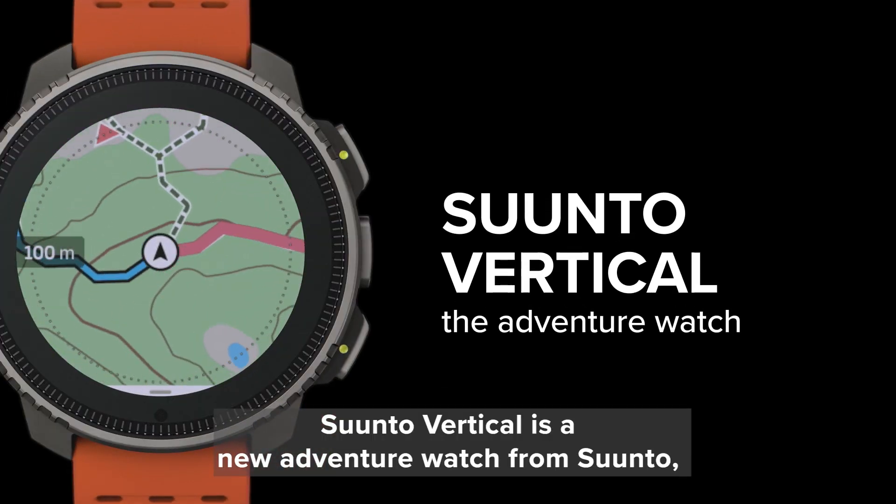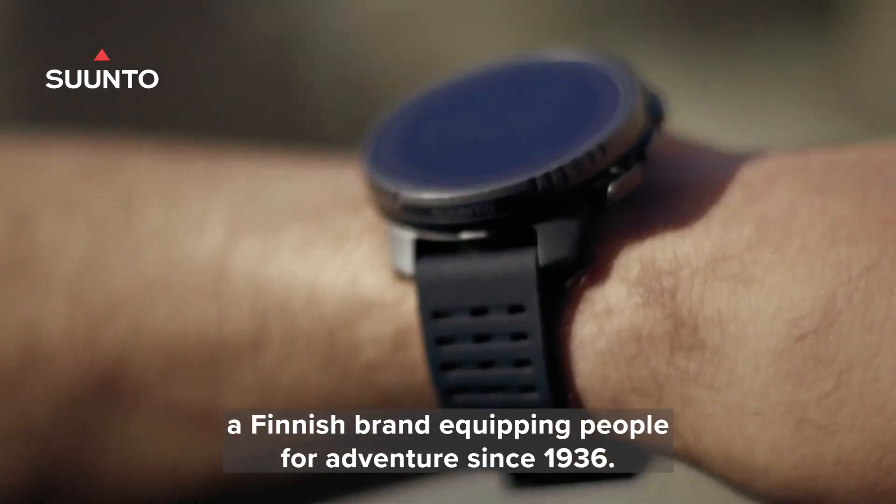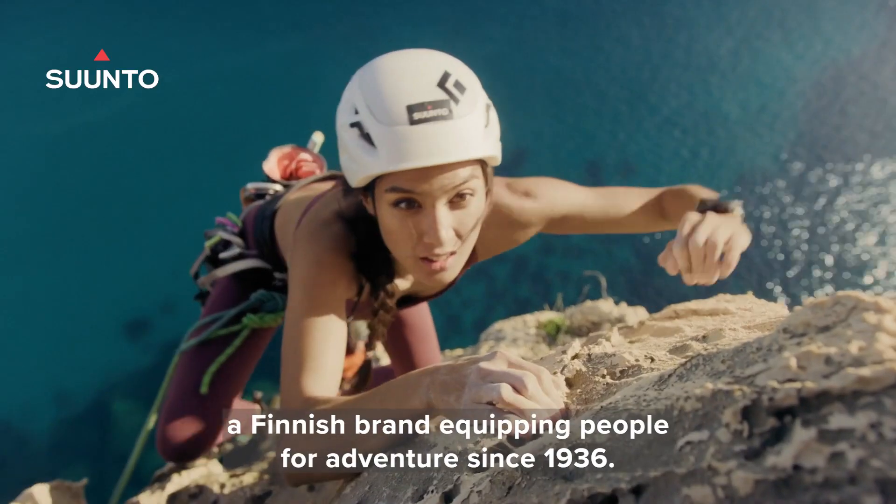Suunto Vertical is a new adventure watch from Suunto, a Finnish brand equipping people for adventures since 1936.